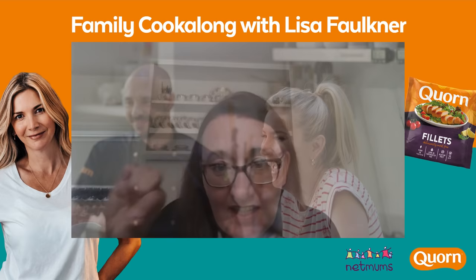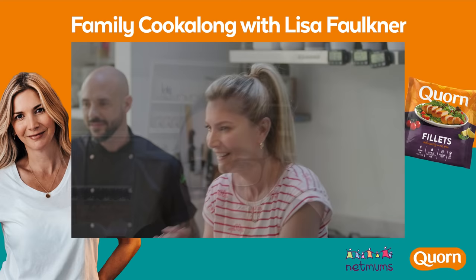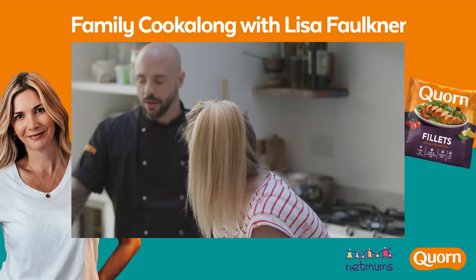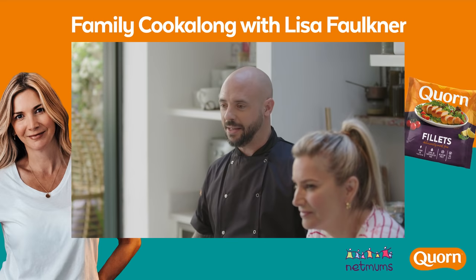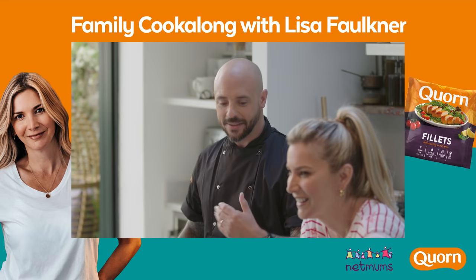Is everyone ready? Are we going to grab our saucepans and spoons and whatever else and get going? Today we are cooking. Stu, why don't you tell us? So today we're going to do a summer filo pie using our corn fillets. It's a vegetarian dish and we'll talk about how you can make it vegan if you want to. And then we'll go through our mise en place here, which basically means we get all of our bits together. Make sure you've got each element there and it'll just ease as we go through and Lisa cooks for you.